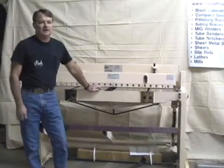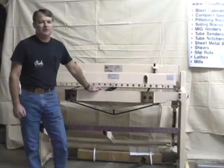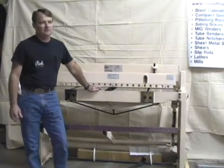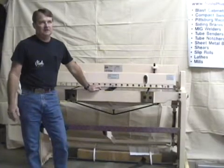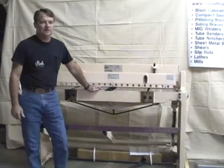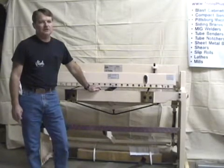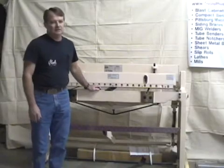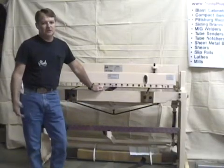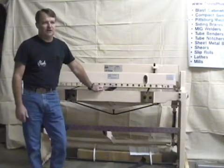Today we're going to take a look at some basic metal fabrication equipment — just a quick rundown. This video will probably take 45 minutes to an hour. One of the most important things when getting into metal fabrication is metal cutting. There are lots of methods to cut metal; the most common methods you'll see in a lot of shops is plasma cutting.